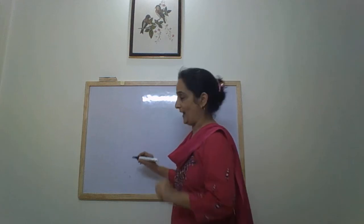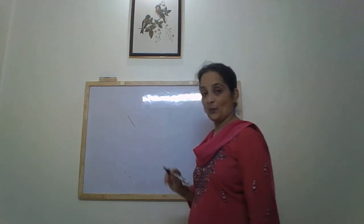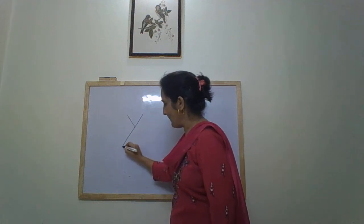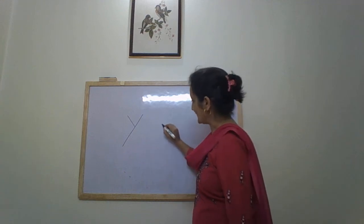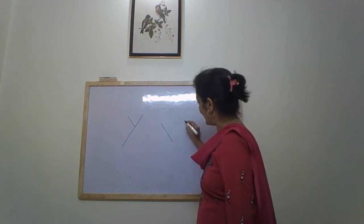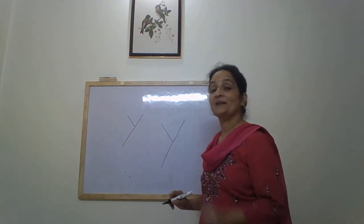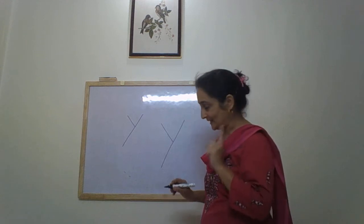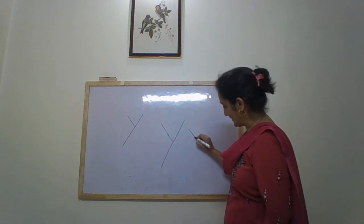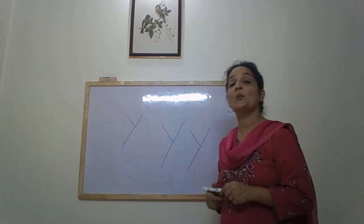This is how we write Y — a small slanting line going forward and a long slanting line that goes backward. The lines should be slanting and touching each other. Small slanting line and a long slanting line. Letter Y.